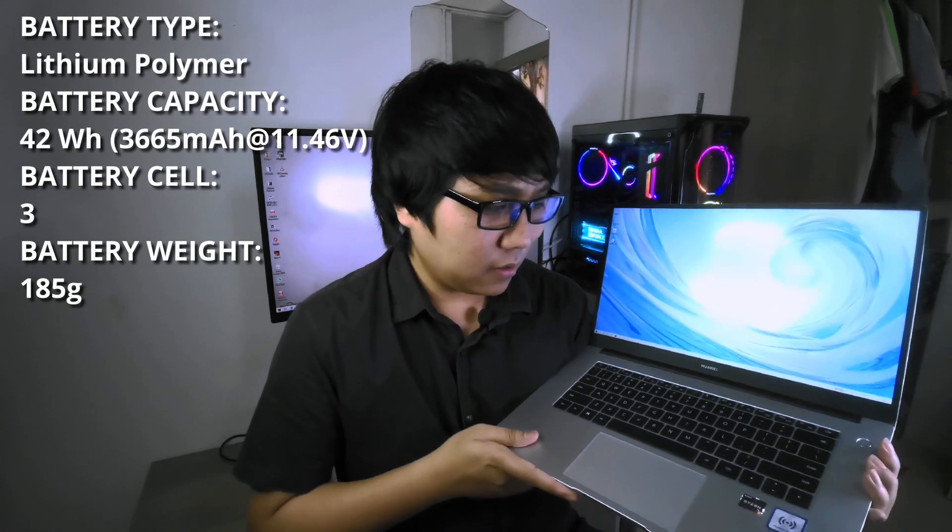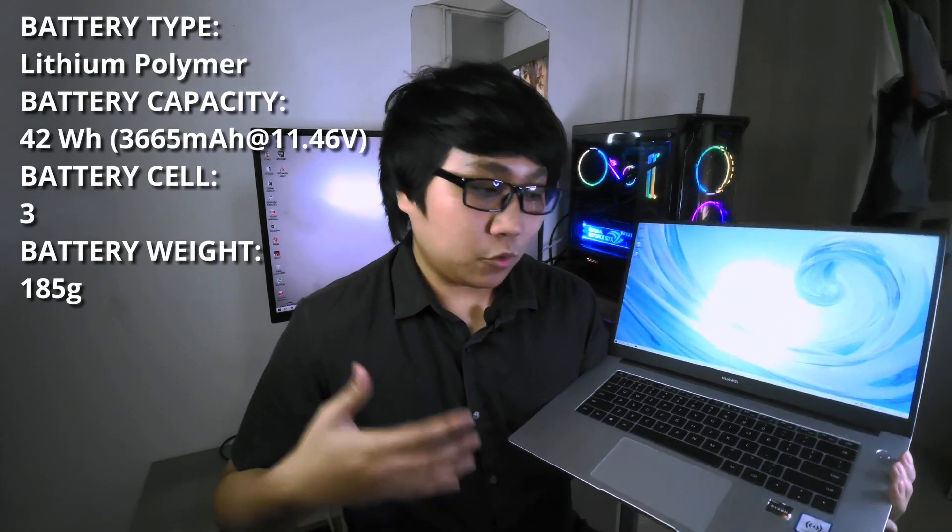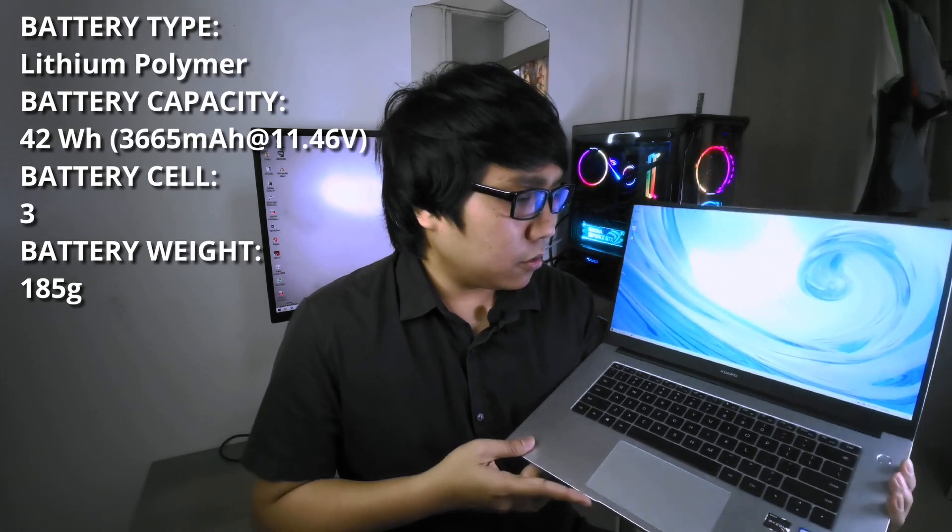I know a lot of you guys are eager to know what the battery performance of this puppy is. Well, this laptop has a 42Wh lithium polymer battery. I know it's not the greatest or biggest out there in the market right now, but all I can say is it gets the job done. From my personal experience while using this laptop, it was able to give me around 6 hours for normal use, and around 5 and a half hours while watching Netflix and movies. So I think it should be sufficient for most people out there.